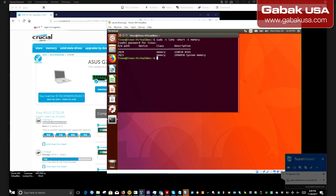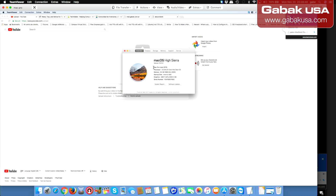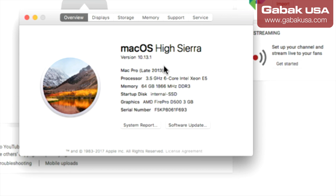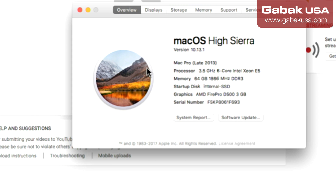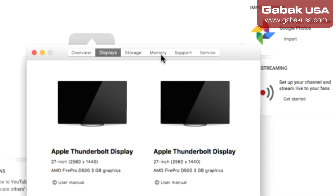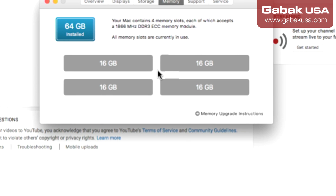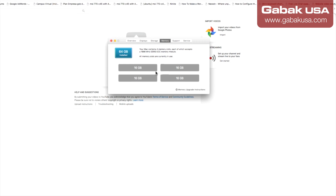Now I'm going to show you on a Mac. Here we can close TeamViewer. If you want to see the RAM you have, I'll zoom in. Here I have a Mac Pro Late 2013 with six cores, 64GB of RAM, and an internal SSD. This computer is very powerful — the latest version as of 2017. You can go to 'Memory' and see the slots — in this case four slots with 16GB of RAM in each slot.